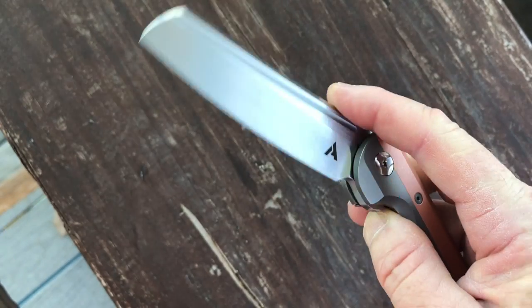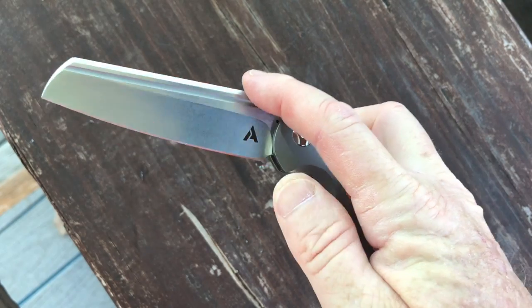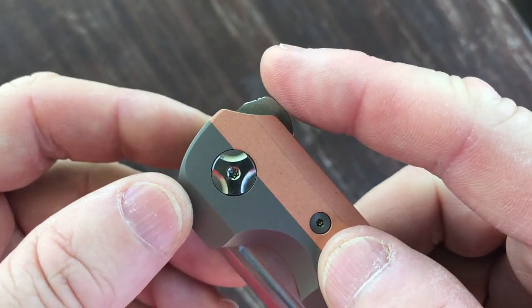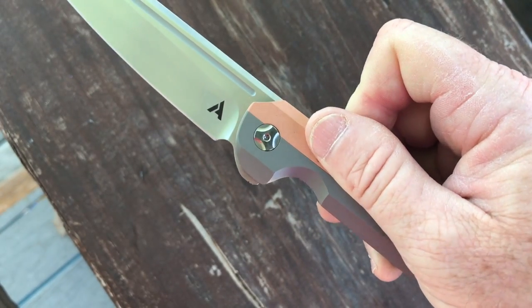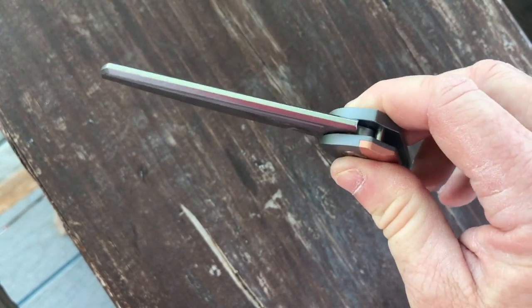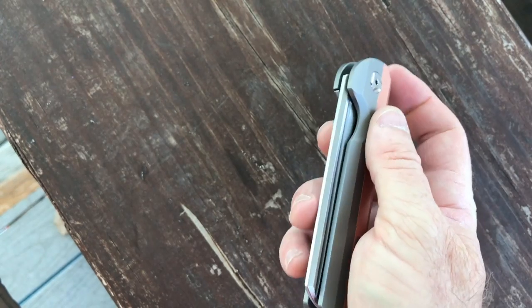The method of deployment is a flipper. It flips out nicely even though the blade is thick, chunky, and has a lot of mass. Look at how forward the flipper is relative to the pivot — the physics of that just make it a great flipper. The return action is great too; because the blade is so chunky it just returns on its own nicely.